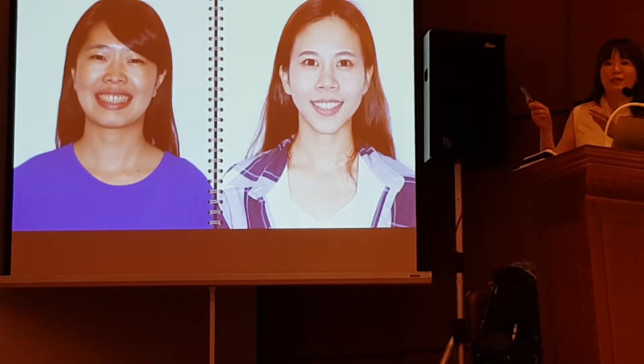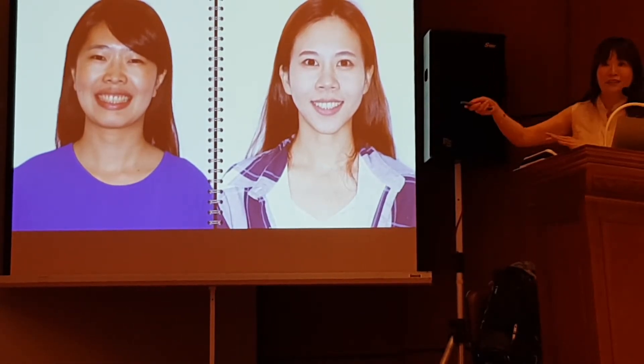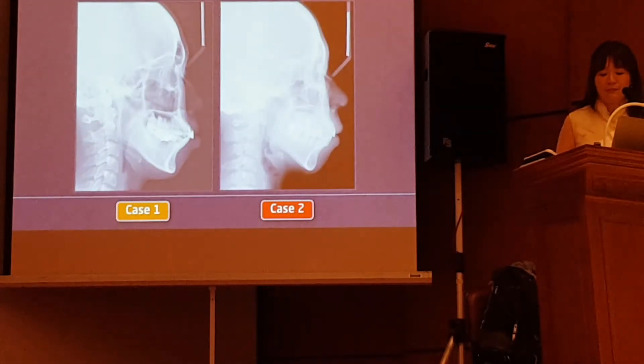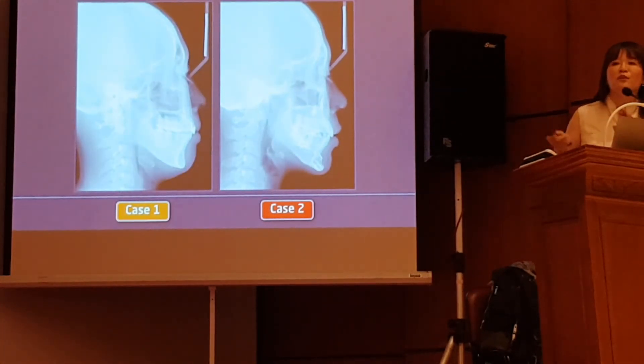But why does orthognathic surgery still exist? It's painful, it's very expensive, and it's risky. So if you look at these two pictures, it says everything — it is worthwhile. It doesn't mean that because we have mini-screws and skeletal anchorage, we should just do orthodontics only. Talk to your patient before you decide your treatment.